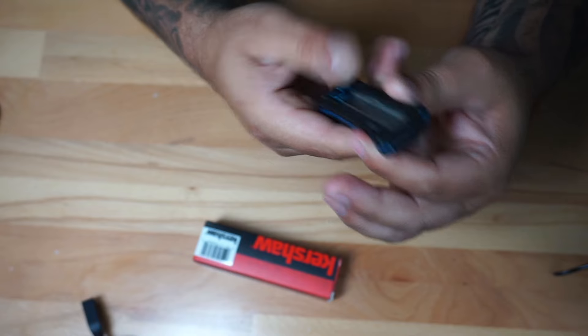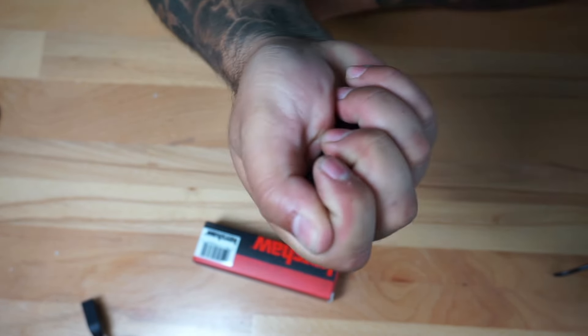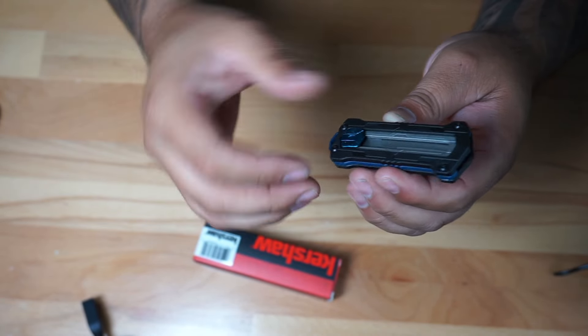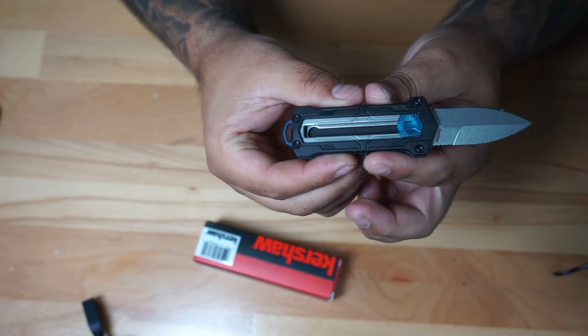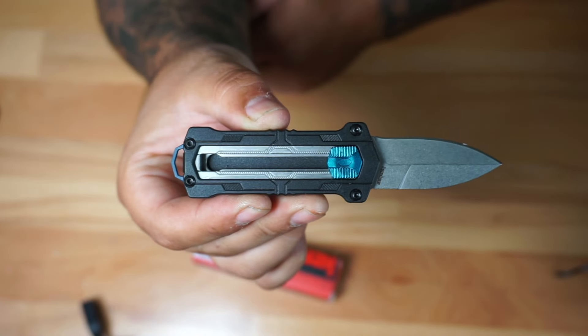If you see something like this, look how small this thing is — really really small, it could just disappear in my hand. And actually it's not going to be a flipper or anything like that, it's going to be an out-the-front knife. So essentially you kind of push down here and you can bring the blade out just like this. Very very cool.